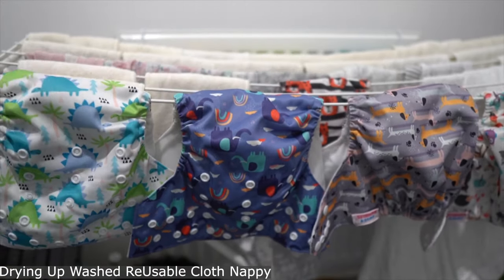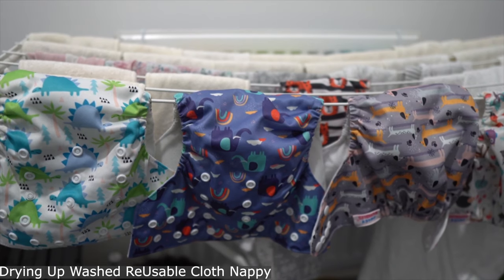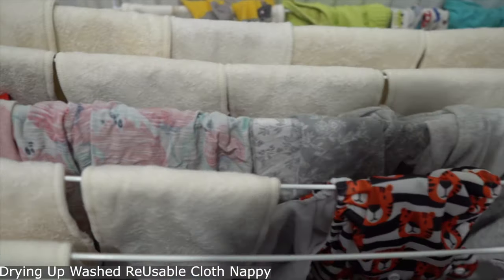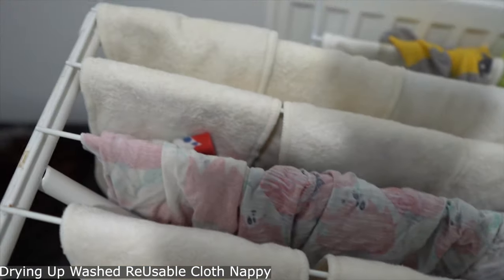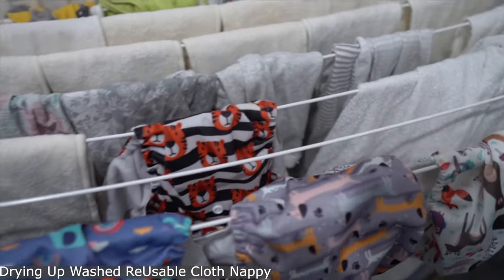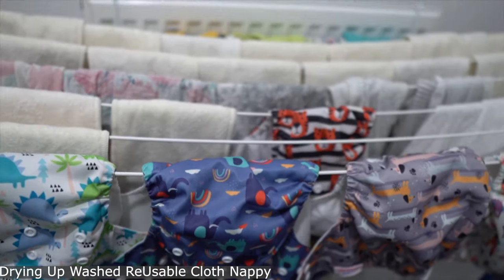I only have six cloth nappies — I have to buy more — but I have a lot of inserts. This one from Juicy Bambos came with about six inserts, so I had to buy extra ones from elsewhere.